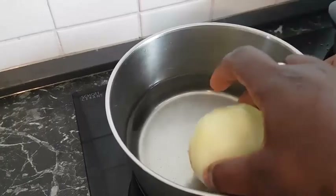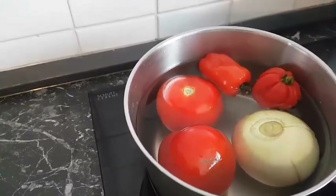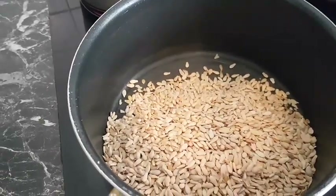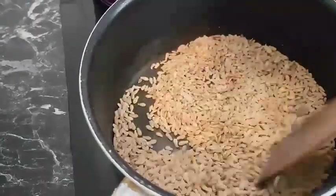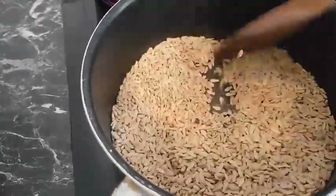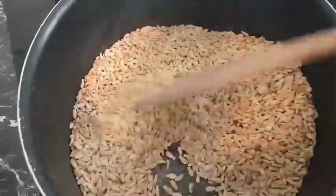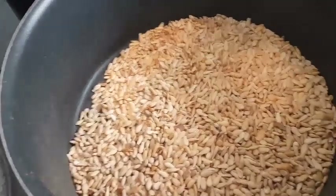In another bowl with water, I'll add my onion, fresh tomatoes and pepper, and bring them to a boil. In a separate bowl I'll add my melon seed and then roast it. The secret to this melon seed is knowing when it's ready — you know it's ready when you hear a particular crackling noise. The egere or melon seed is done, so we are going to blend it — add some water and then blend.